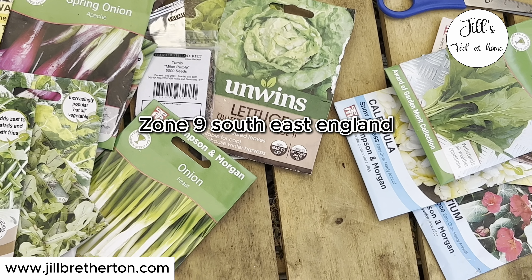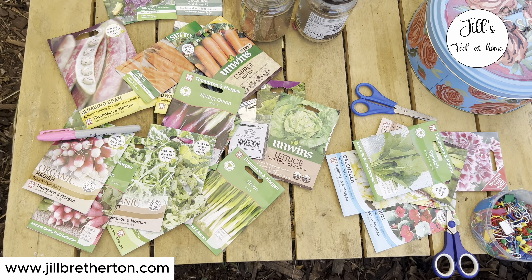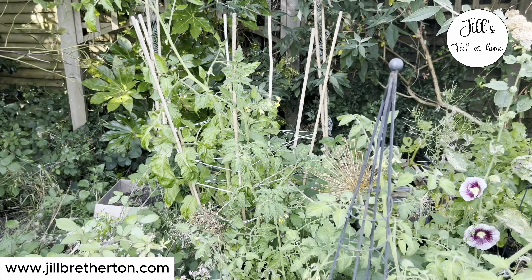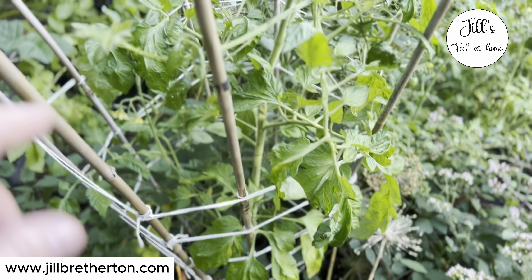It's the 30th of July, so we'll soon be in August. It's absolutely boiling here in the UK right now, and you might be surprised to hear that there are still things you can sow in August that you can harvest this autumn. I'm going to show you everything I'm going to try and sow for an autumn harvest, just to keep my season going.